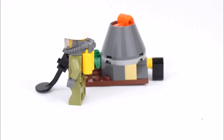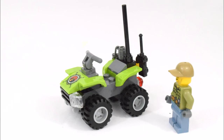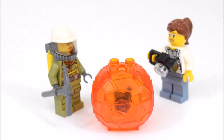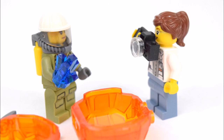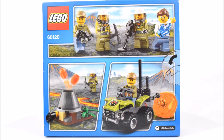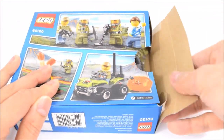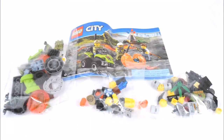Hello, it's Brick Time and here's my LEGO City Volcano Starter Set. This set is for ages 5 to 12, it's numbered 60120, and it comes with 83 pieces.